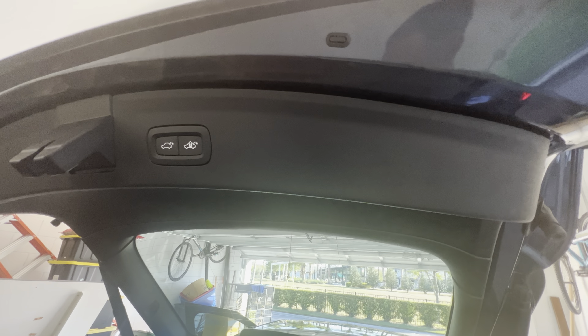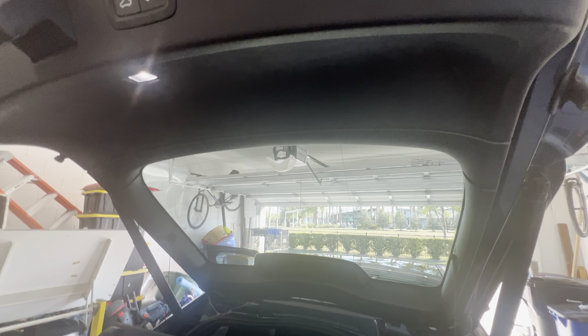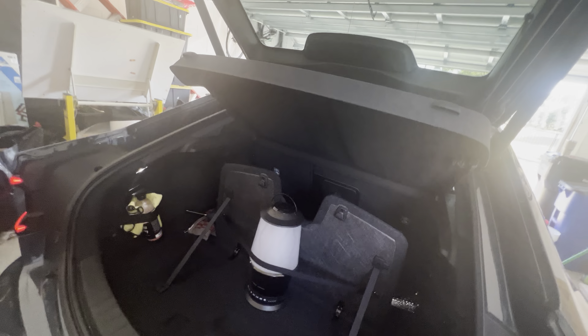I am a fan of being able to lower your trunk, and you have the option to lower it and lock it at the same time. So that's kind of nice — you don't have to go bring your key out or whatever. If you're carrying groceries, you just tap that button, it closes, and it locks. The organization in here is really nice.